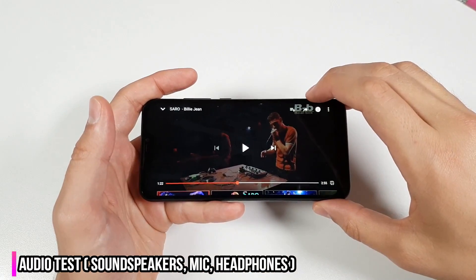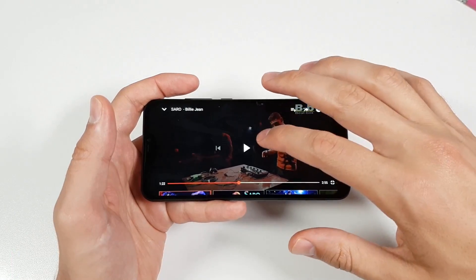Let's go now and test the speaker — indoors, maximum volume, YouTube.